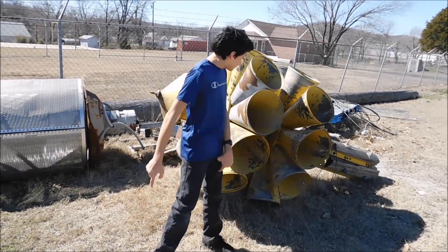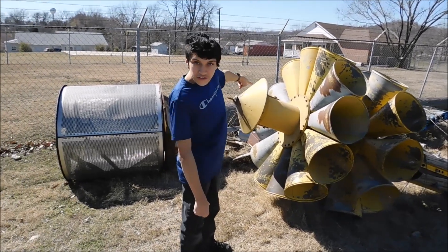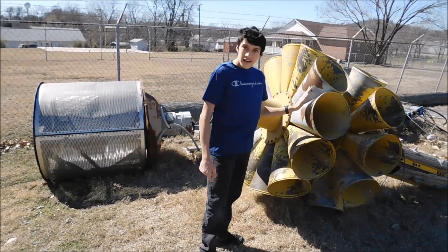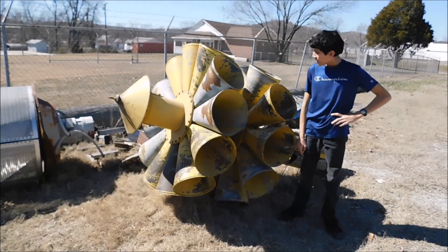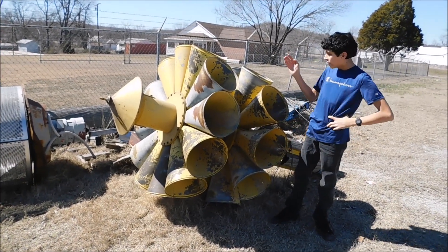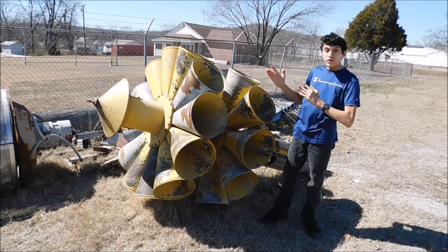Hi there, I'm Miles Peterson. This here behind me is two tornado sirens. This is a model 2T22 siren, it has 22 horns. Never in my life have I ever actually found one before, and it's so much bigger than I ever thought it would be.